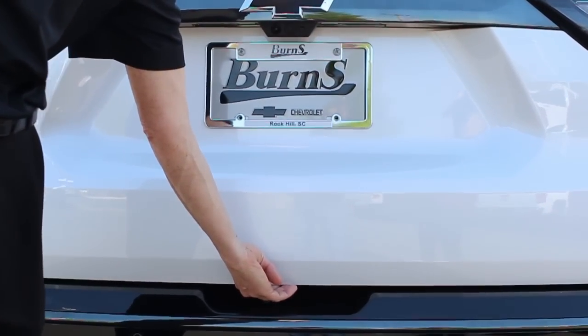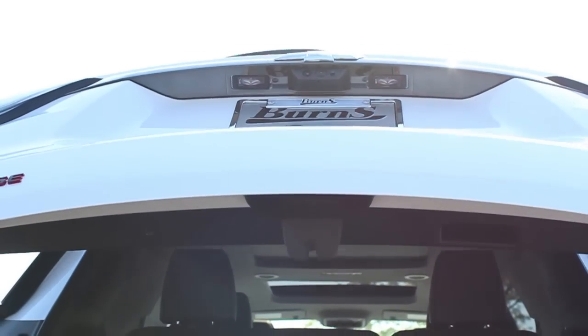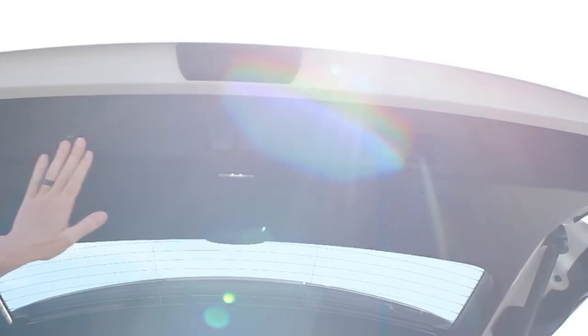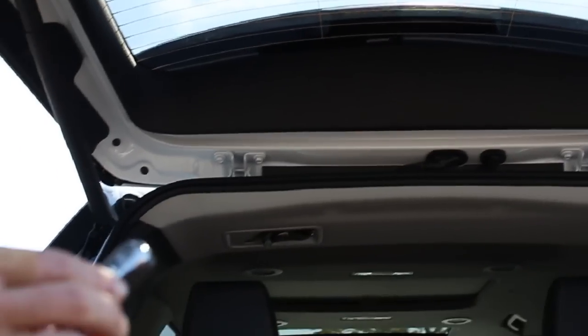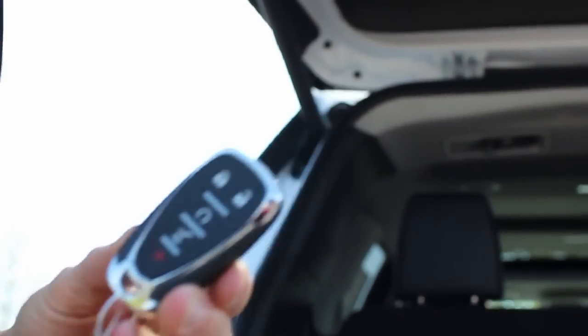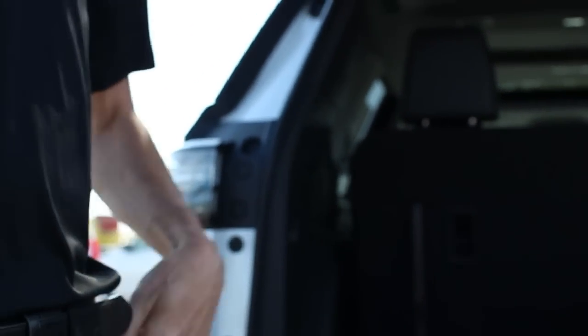We also have a power tailgate on the back of this vehicle. There's a button I'm going to hit, and you'll notice it opens right up. I can close it with the button up front, or with the button right here. The neatest thing is there's another switch on the inside that'll close it, and there's a switch on the key remote itself. So there are multiple ways to close this vehicle without having to stretch — especially if you're short, it'll make it real easy.